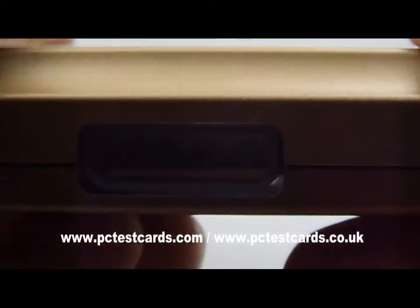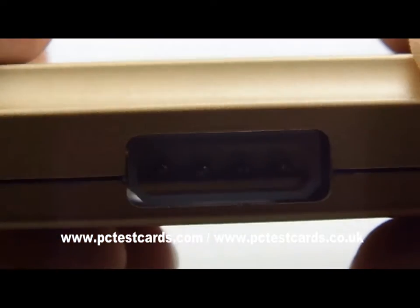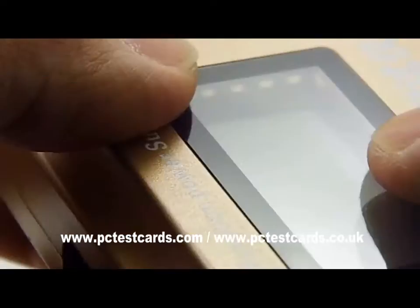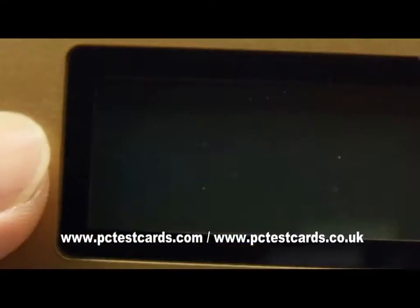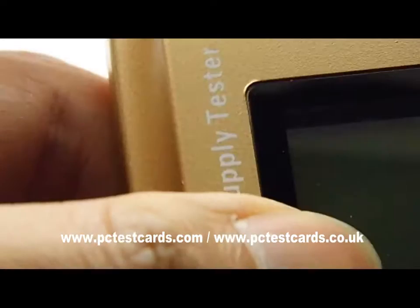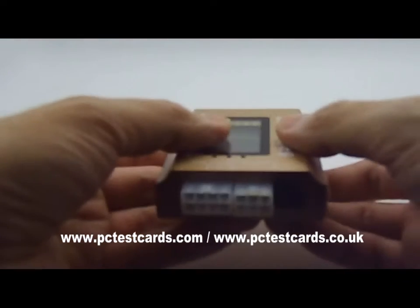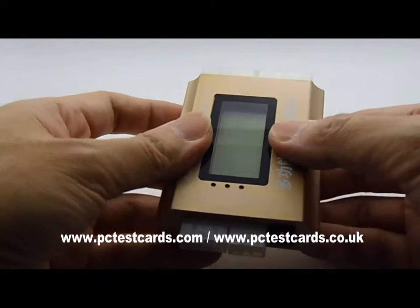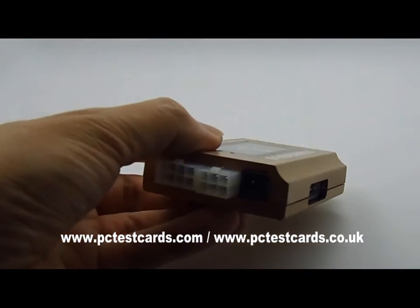There is also a standard DVD-ROM power connector as well. In addition to these desktop computer power connectors, we also have a very nice laptop DC jack connector.